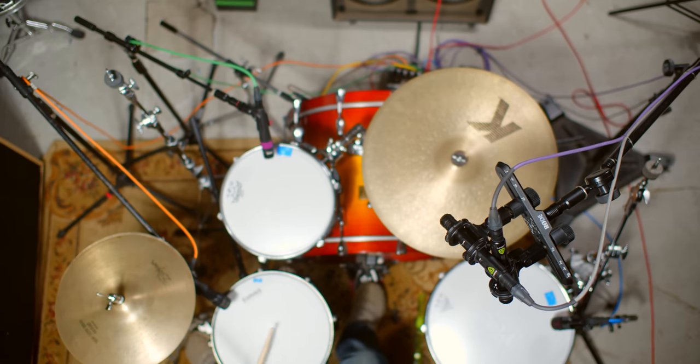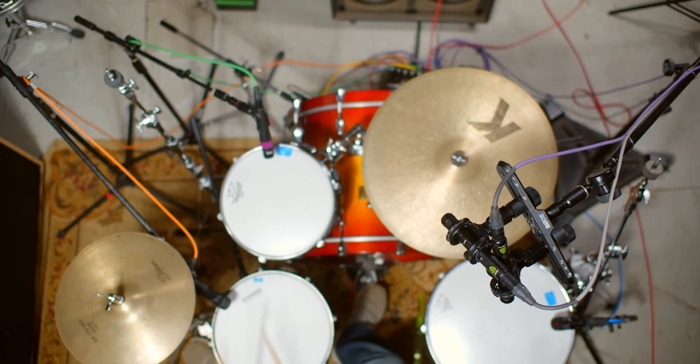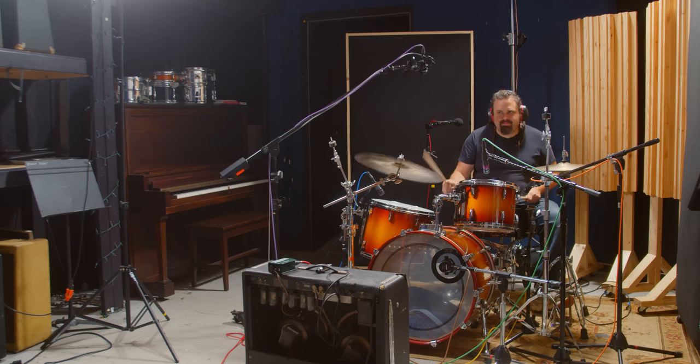Hey guys, Ron Earnhardt here from creativesoundlab.tv. Today we're talking about getting great drum sounds from common mics. I want to break it down for you on exactly how this drum set and this sound is created and recorded. There's a few different layers going on here to ensure a great sound, and I'm going to be using nothing fancy today, just common microphones to get this drum sound.